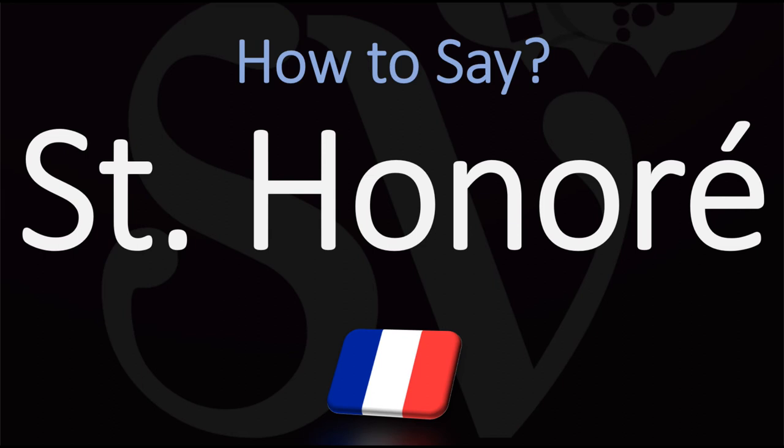Here are many more videos on how to pronounce all of the delicious pastries, the specialties from France, all of the French cooking terms and produce that you need to hear and nail the pronunciation of. Au revoir.